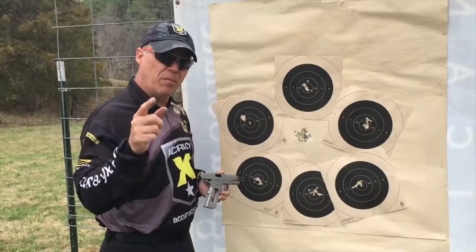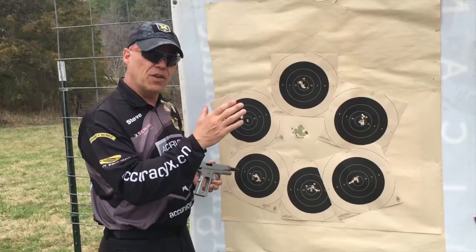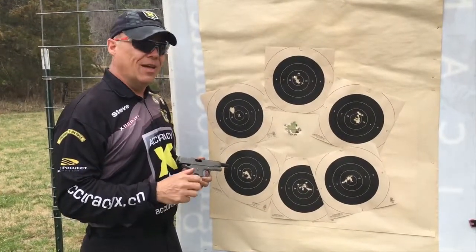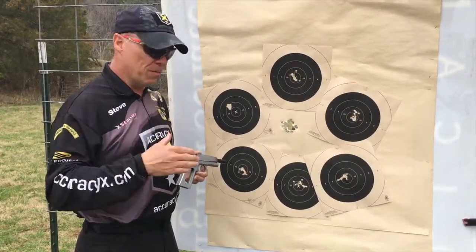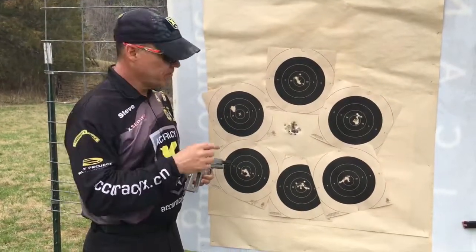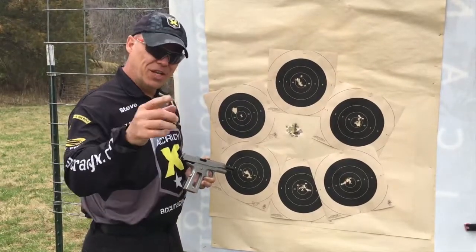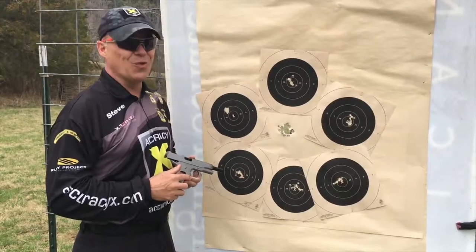Why do we do that? Because as a competitor, we want you to have the peace of mind. When you go to a big match, you're at the 50-yard line. You pull the trigger, you look in the scope, and you go, oh God, that's a 7. We want you to know that you shot that 7 — it wasn't the pistol. We're here to build the finest pistols, the most dependable performing pistols for our competitors and our customers. This is how we prove it. Pretty daggone amazing. I'm Steve Huff with AccuracyX. We appreciate you watching, and remember, hold them hard.